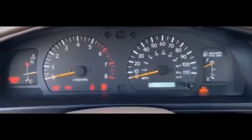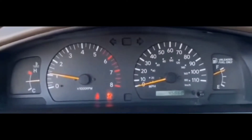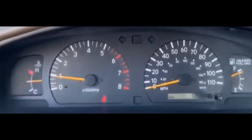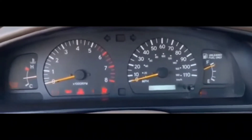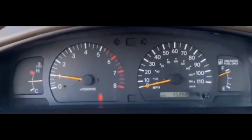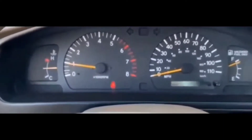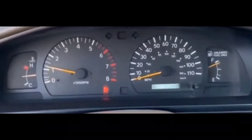I tried at least four or five times to get it to crank, but all I heard was a click on each try. What I did was I got out, turned on the headlights, and tried to see whether the headlights were bright or not, just to determine whether the battery was good. The battery had been changed maybe five months ago, so I was thinking it could be the battery — maybe the terminals were loose or something like that — but the lights were pretty bright.